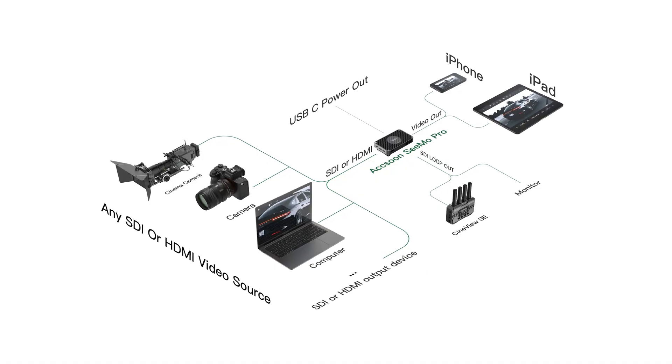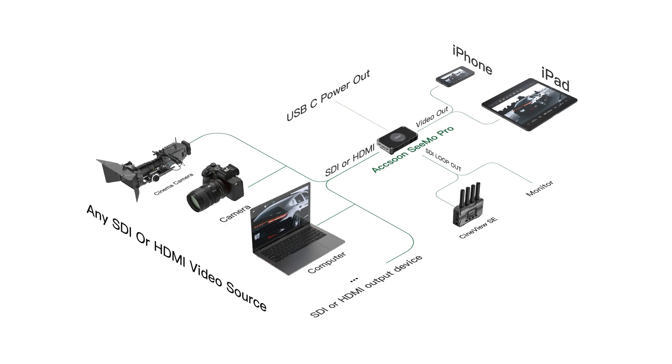Besides Frame.io, you can also stream to social media like Facebook, Twitch, or YouTube and you can do this using either the network or cellular data. This turns your camera into a live streaming machine. This is incredibly valuable if you're switching between shooting footage and streaming online, especially if you depend on cellular for connection.